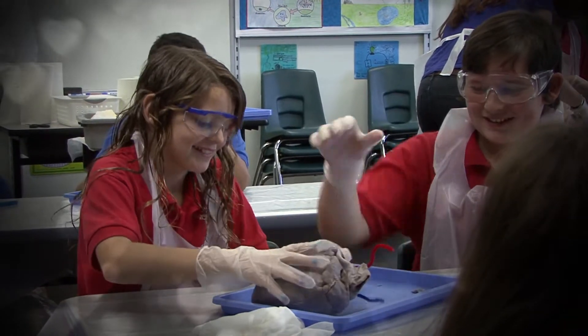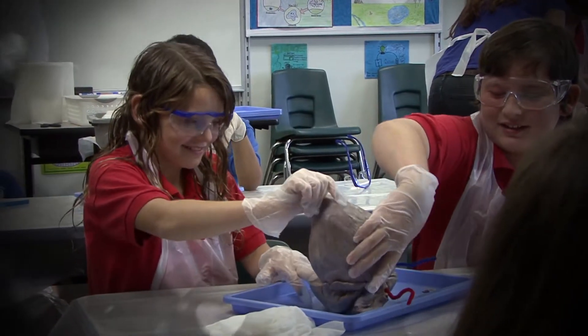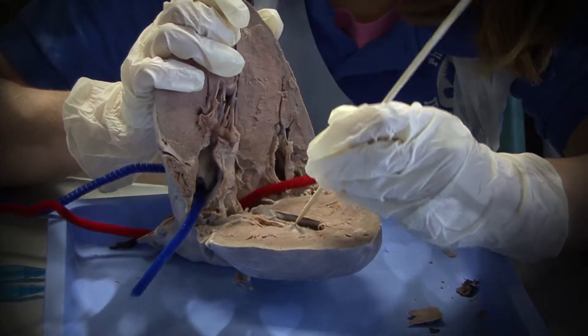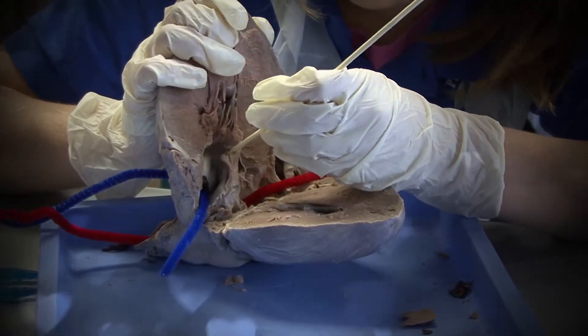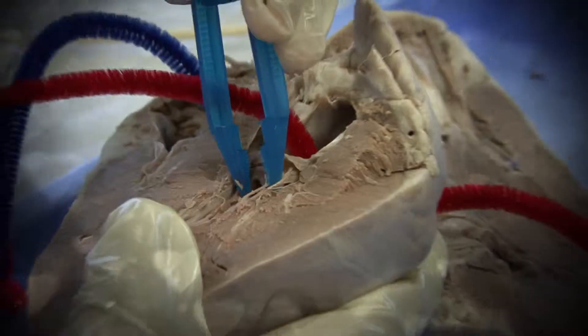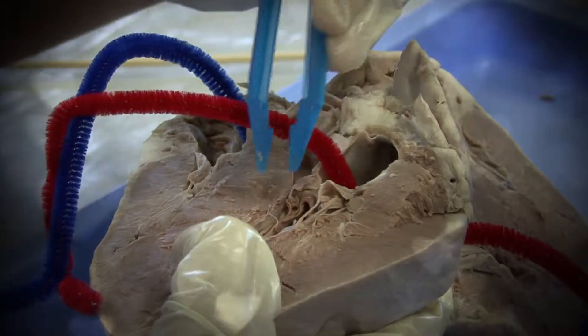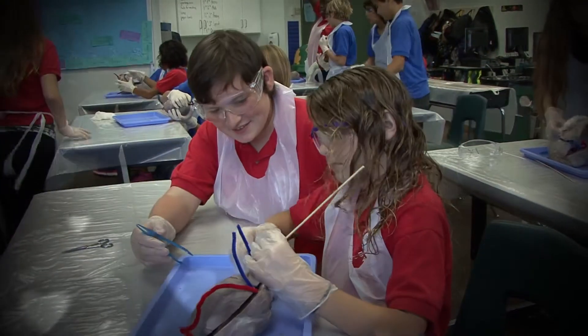Is it what you thought it would be? No. What's different than you thought it would be, Alyssa? I thought it would be smaller. You thought it would be smaller? Kevin, what's different than you thought? I thought it would be redder inside. You thought it would be redder inside?